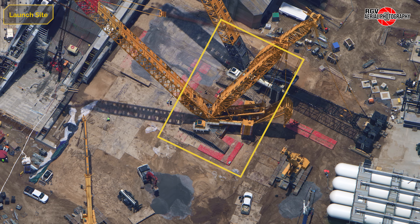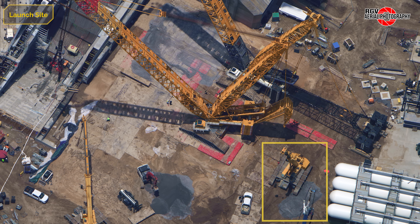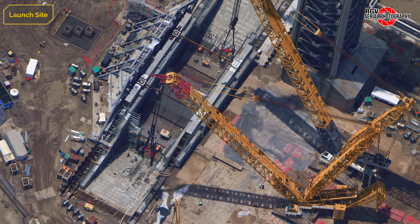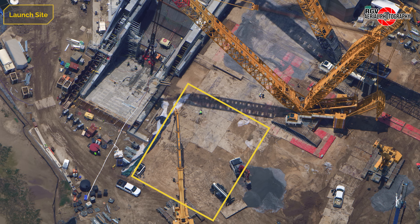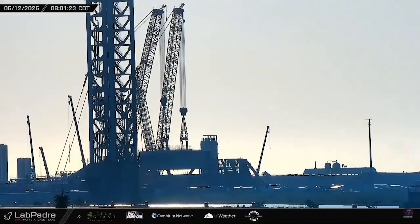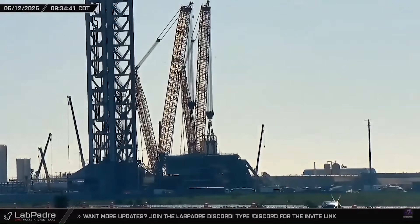Moving to the flame trench, both LR11000 cranes are being prepared for the lift. The stinger and counterweight tray for the SpaceX crane have been readied, as has the pad for the Buckner counterweight, and both cranes have their rigging suspended from their hook blocks. Final groundwork is being placed for the launch mount to be moved in front of the cranes. On May 11th, the cranes performed a lift test of the mount ahead of the final lift over the trench, which took place on the morning of May 12th.